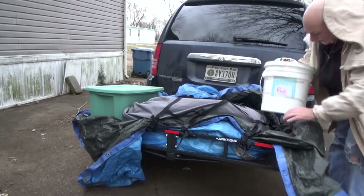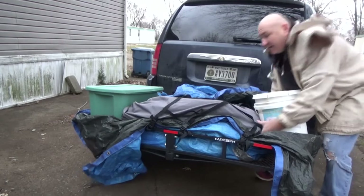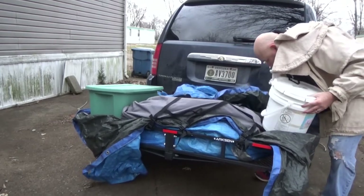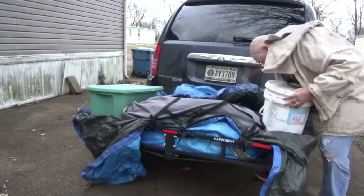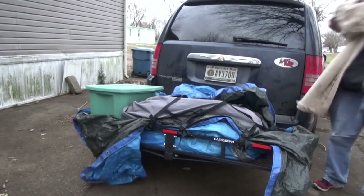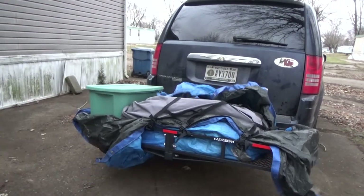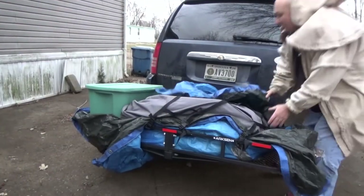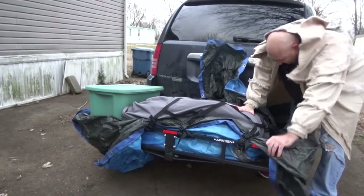Right now this bucket's empty and I don't even know if it'll fit. Yeah, it may not fit. It doesn't look like it's going to fit. I had it on there earlier — it's a little scary.